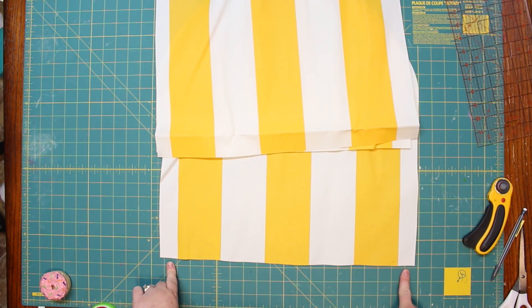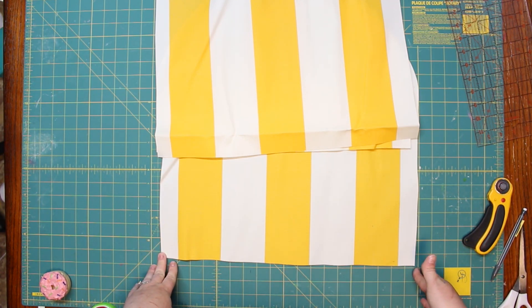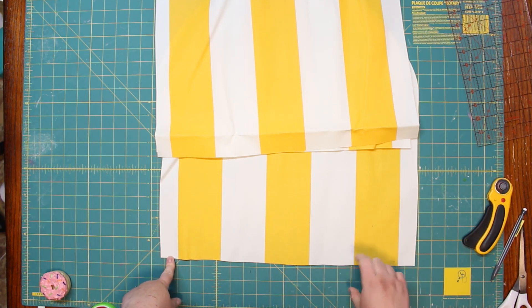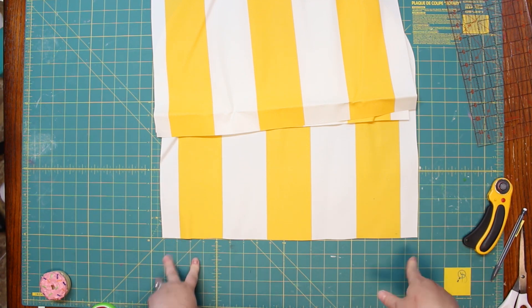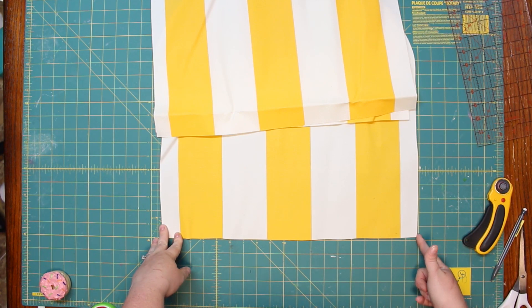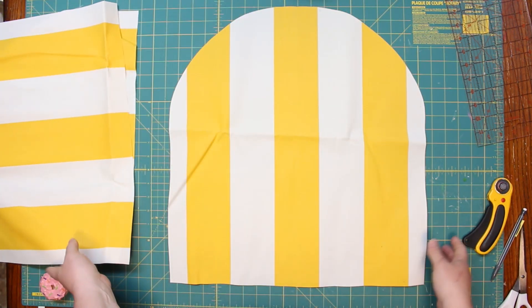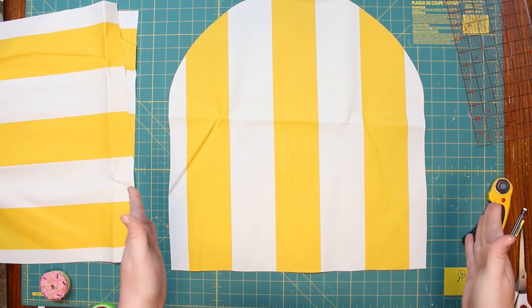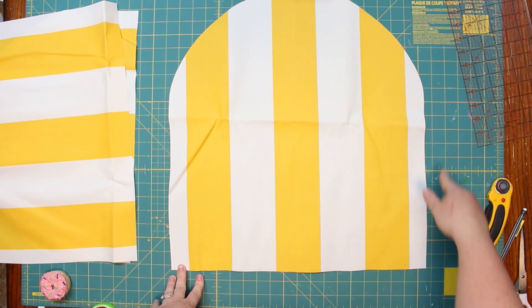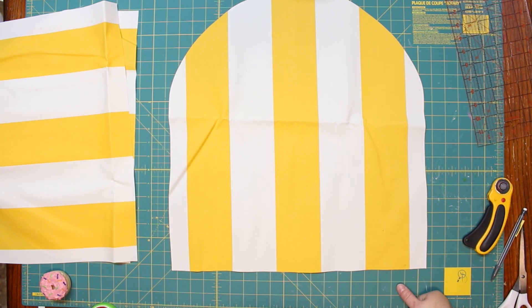I measured the front and it's 20 inches. We add a half-inch seam allowance, making it 21 inches. The foam is three inches thick, and we add another inch for seam allowance, so the side panel will be 21 inches by 4 inches. For rectangular sides, do the same — add an inch to your width and your length. The long continuous side piece I need is 54 inches long, also cut at 4 inches wide.